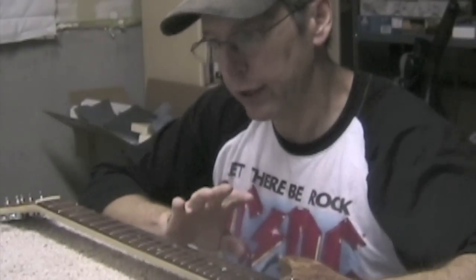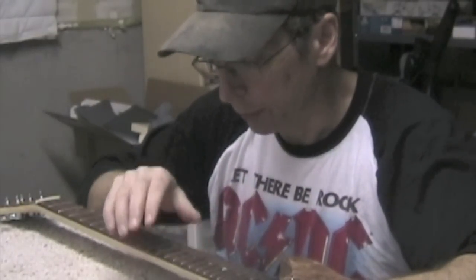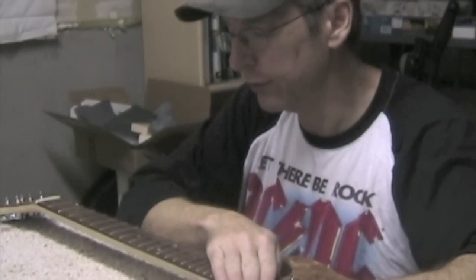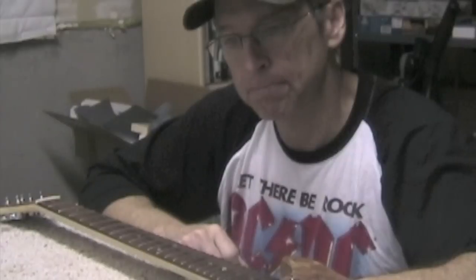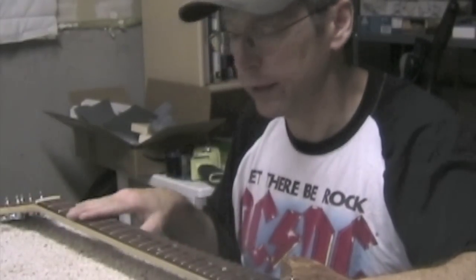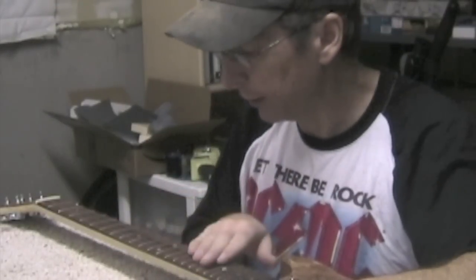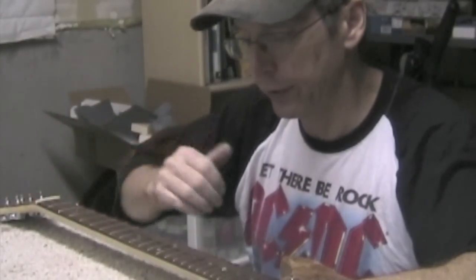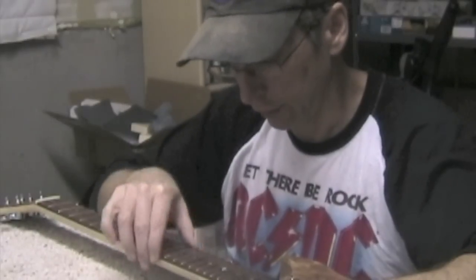Fret dressing actually begins before we've even installed the frets. When we install the fretboard and then radius it, we need to make sure that the fretboard is consistently radiused and that the radius is generated accurately. If there are any lumps or inconsistencies anywhere in that radius, it's going to be magnified when you install the fret wire. So ideally you want a nice consistent radius, and that way when those frets are in there you'll have less to do in terms of leveling and finishing the dressing on the frets.